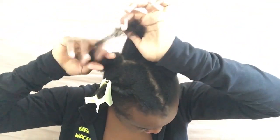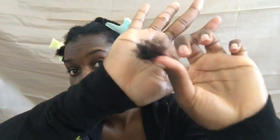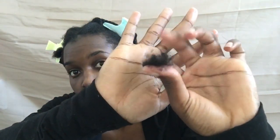By the time I get to the fourth section, I'm already over it. After detangling, this is the amount of shed hair I have, which is about normal. Now that my hair is all sectioned off, I will get in the shower and start shampooing.